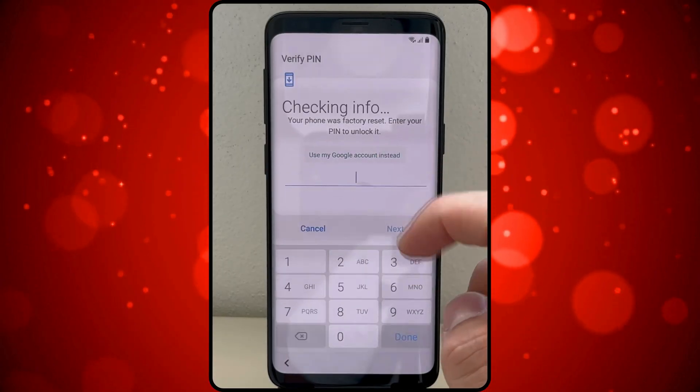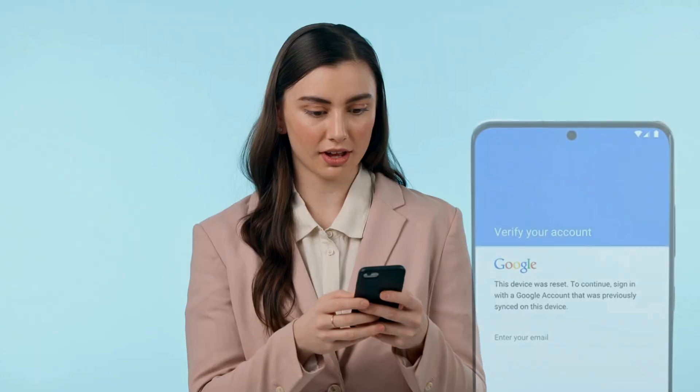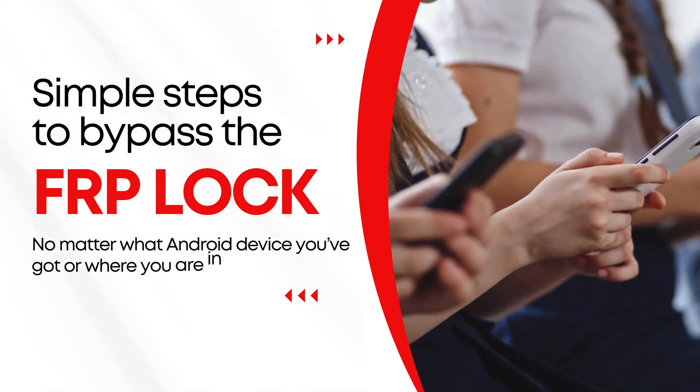Hey there, it's Steve here from TechGrove. Ever been stuck with an Android device you can't use because of that annoying FRP lock? Yeah, I've been there too, and it's frustrating. But don't worry, I've got your back. In this video, I'm going to show you some simple steps to bypass the FRP lock. No matter what Android device you've got or where you are in the world, stick around and let's get that device back in your hands.